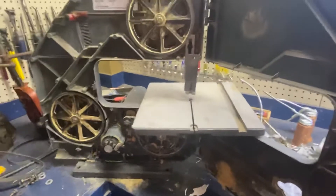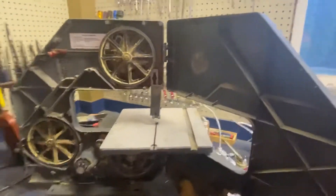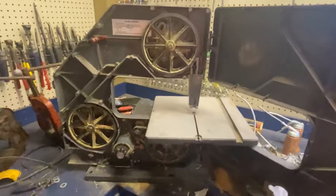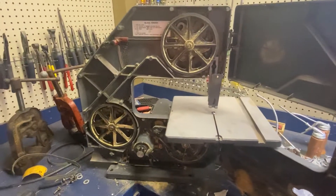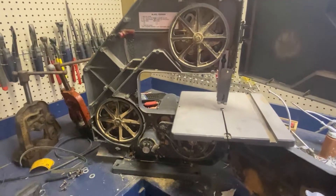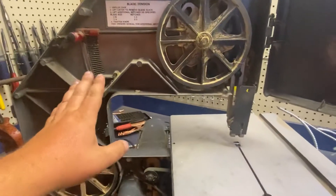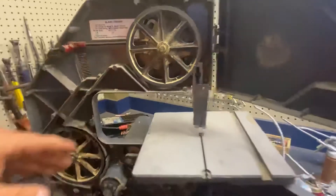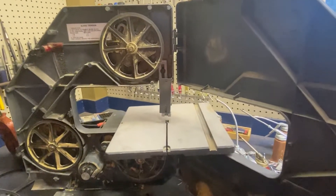I've got a blade place I order cutting blades from. I got the blade for that. It's the Johnson — you can get blades by the inch, any size, any TPI. I looked it up and I can get a blade for this guy for $23.